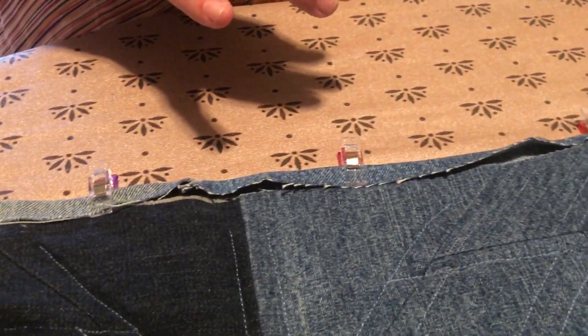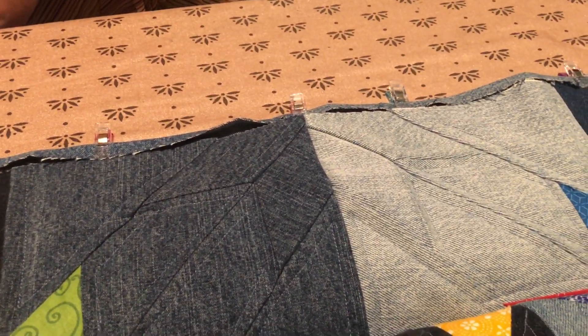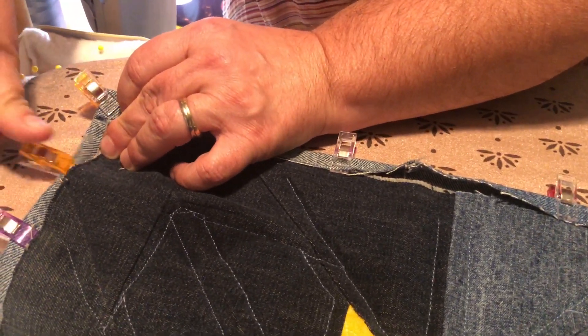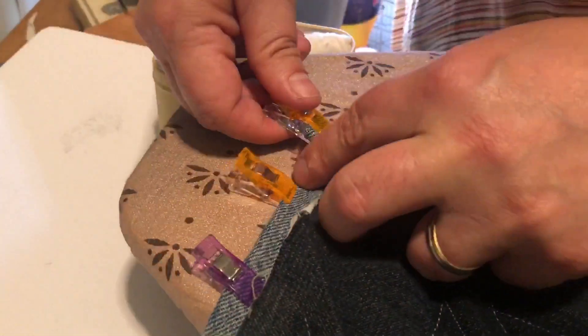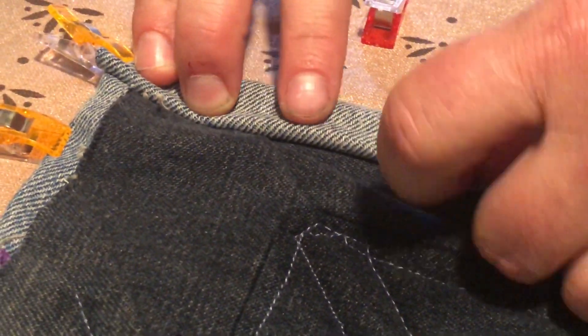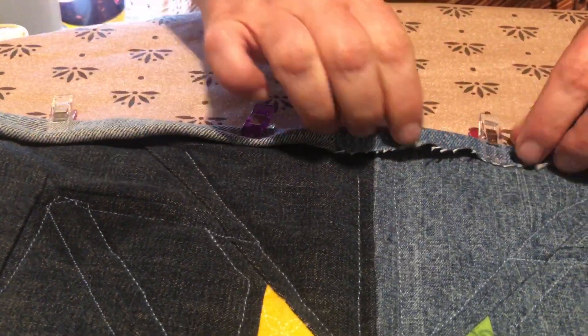Let me move this hot iron out of the way so I don't burn myself — I don't need any burns. Next, I'm just going to start laying this up on top and using my clips. I can see how thick that is already — I may have to cut some bulk out of it. I'll go down the side and make sure everything's flat, adjusting as I go.